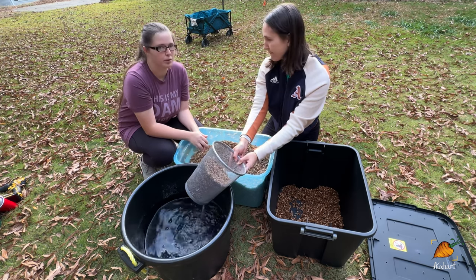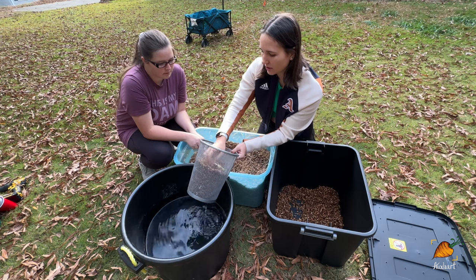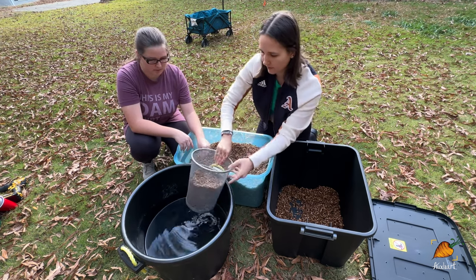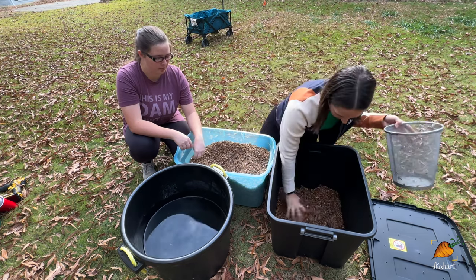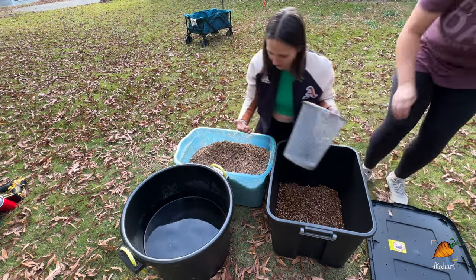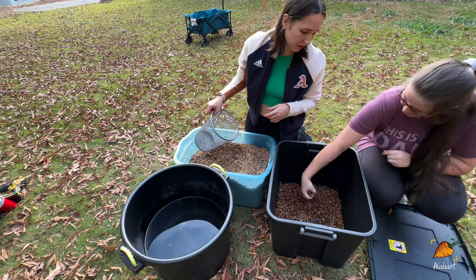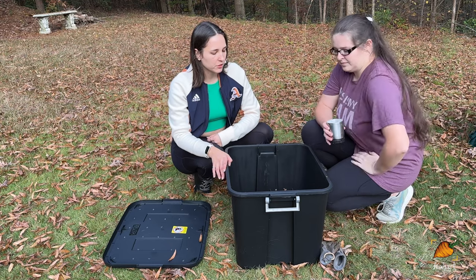The number one thing new worm farmers are fighting is moisture levels. For those who want to be scientific about it, you're going for about 80% moisture. Most people just use the wrung-out sponge consistency, which works really well. If you want to get more scientific, you can get a thermometer and moisture reader to make your worms very happy. We want the bedding at about three inches — enough to bury food. When we put food in, we don't want it laying on top because it will start smelling and attract flies. Think of it as a sandwich: bedding, food, bedding.